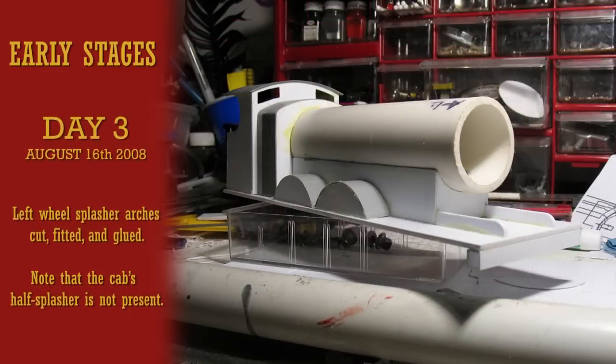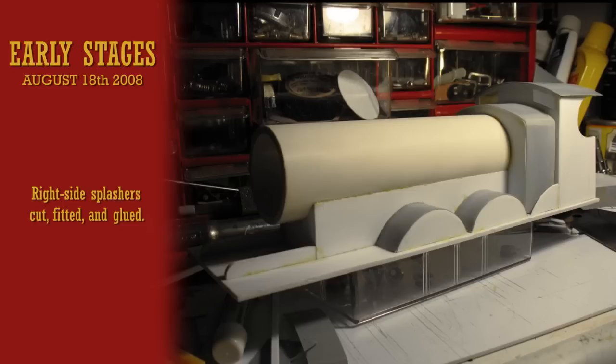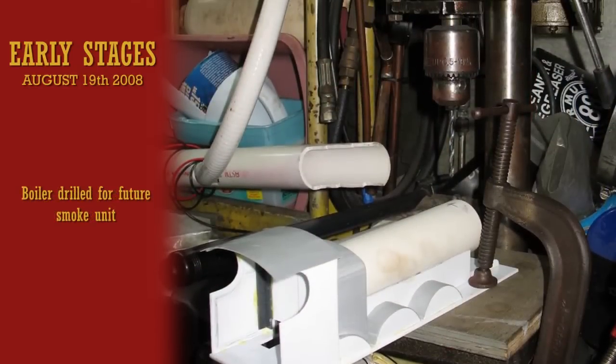Wheel splashes came next, first on the left side, then on the right. Though I've yet to decide whether one will be fitted or not, I drilled the boiler in advance for a smoke unit.